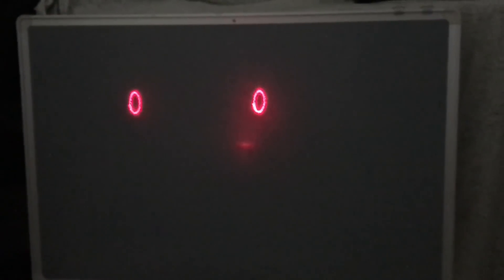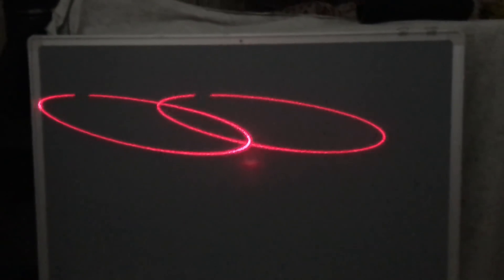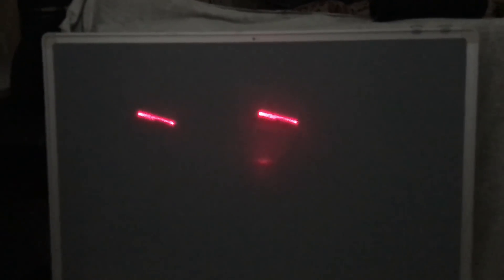Now you can see the laser moving and shifting with the music.